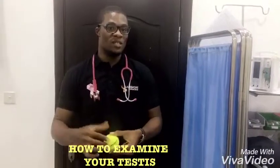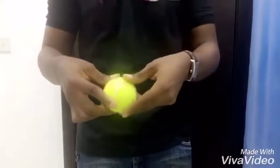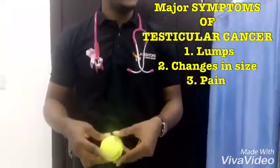You examine the testis by placing the thumb on top, two fingers behind — same for the other hand, two fingers behind. Roll with slight pressure, checking for lumps, pain, changes in size, and any other irregularities.